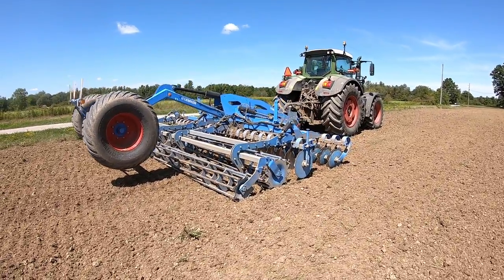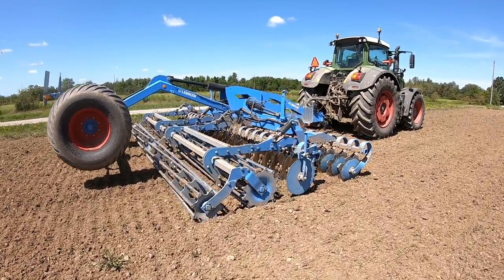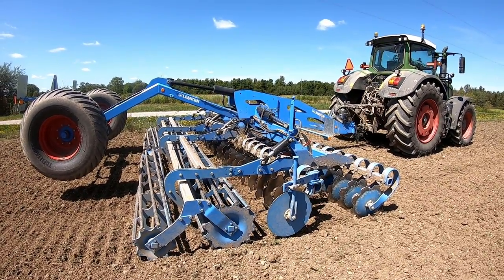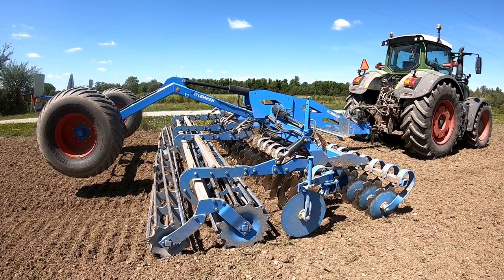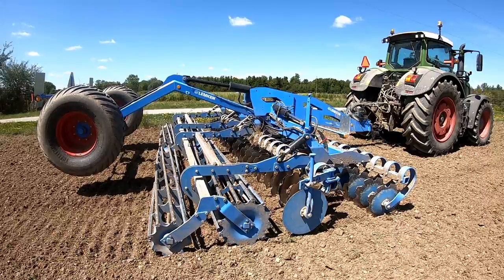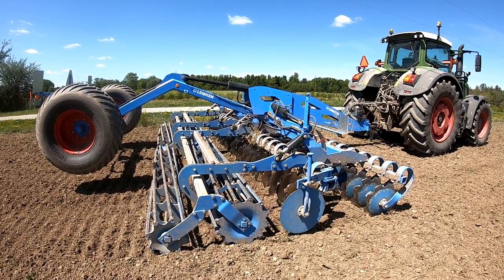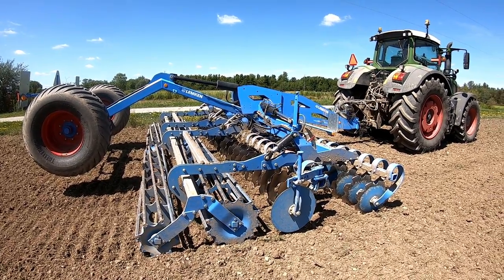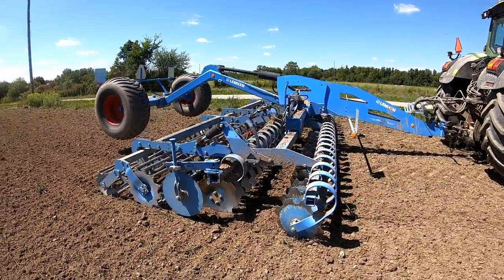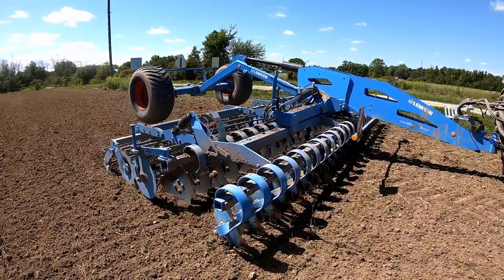Didn't work this year — a very expensive experiment to find out. Big shout out to Chad over at GJ's Equipment down in Burgessville, who lent this to us on a demo and let us work this ground up. We also did some other groundwork with it. I have a strong feeling that most likely I will have one of these things in my yard next year.